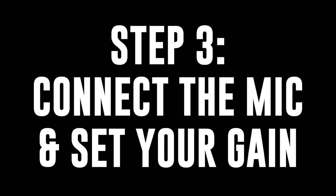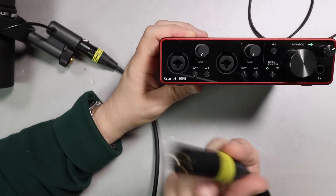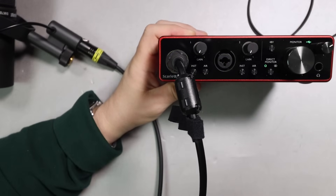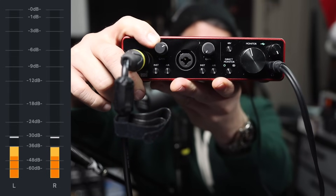Step three is connecting the microphone to your USB audio interface and setting the gain. You'll take the female end of the XLR cable and connect that to the SM7B, and then take the male end of the XLR cable and plug that into the XLR port of your USB audio interface. Next, open up the software you're going to be using to record or stream — any software with a visual meter — because we're going to use that to set the gain.